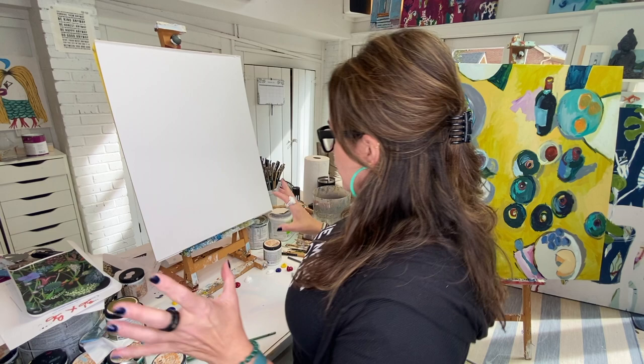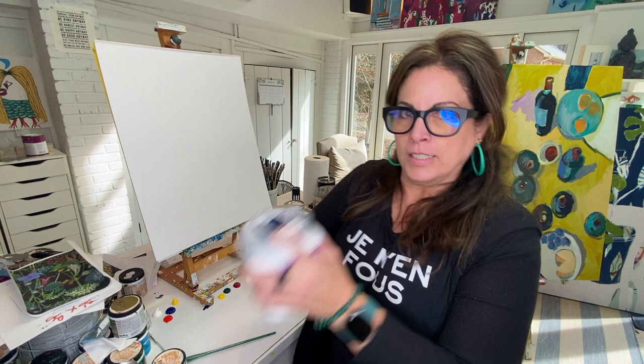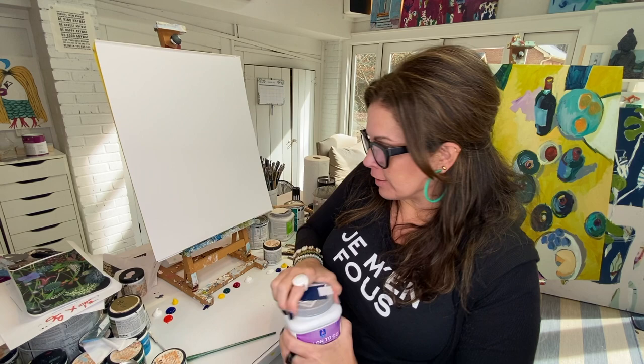So here's the challenge: you don't know exactly where you want to start on an abstract. I want you to think about planning a fun outfit. If you're a creative person — and I'm assuming you are if you're here — sometimes you dress kind of funky. We're going to tackle the painting like it's an outfit, starting with our base layer.